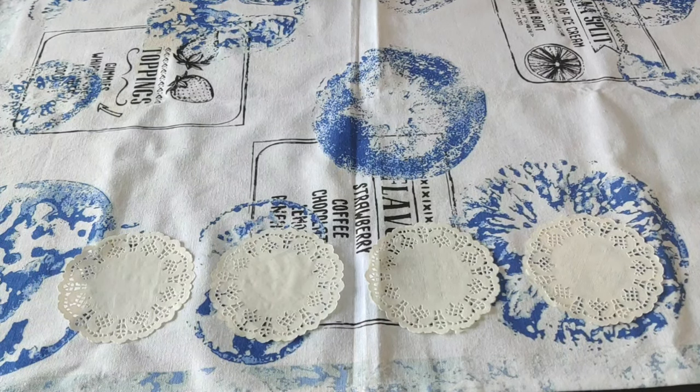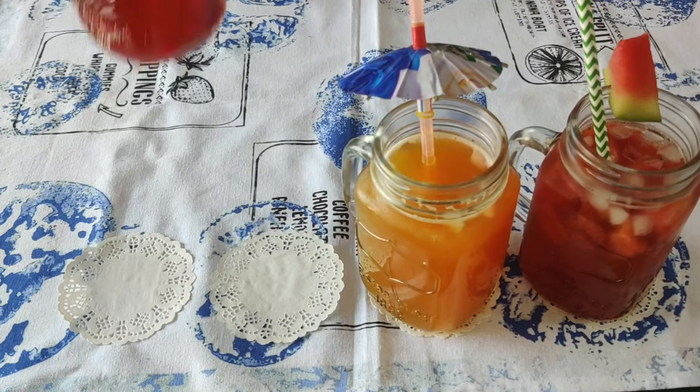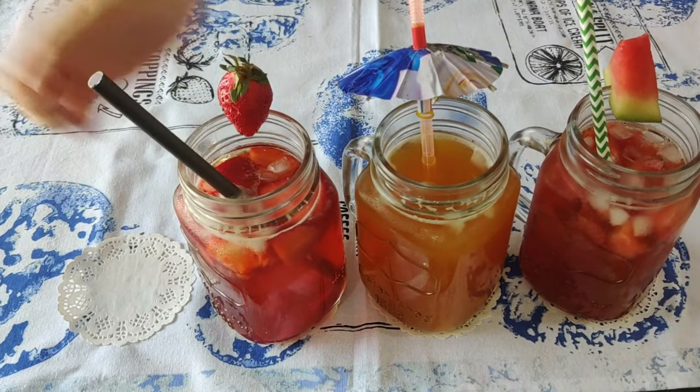Welcome to Everyday Delights. Today we are making watermelon iced tea, orange iced tea, and strawberry and cola iced tea from scratch.